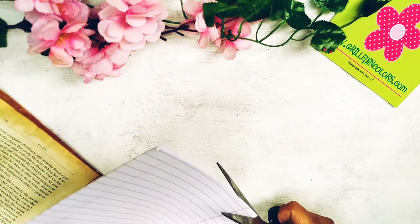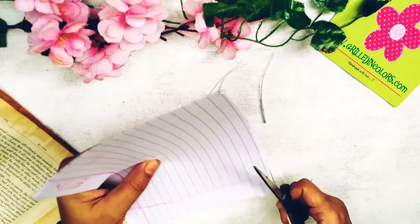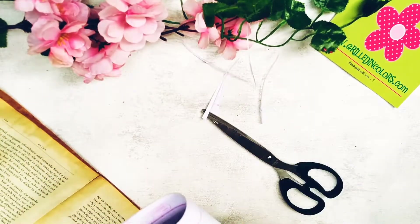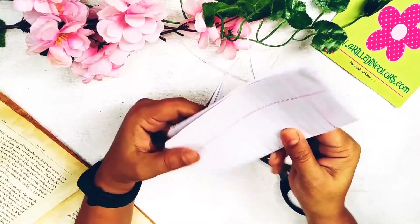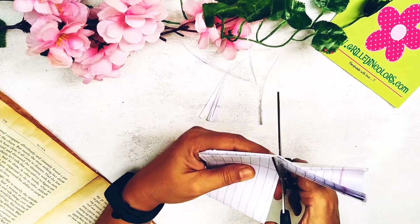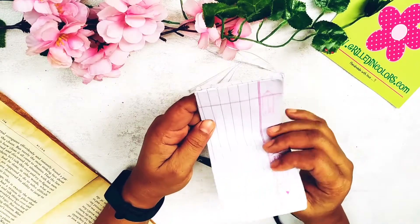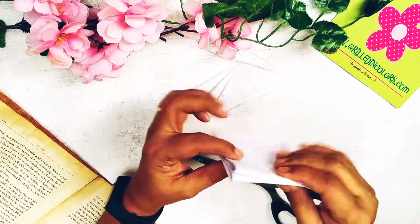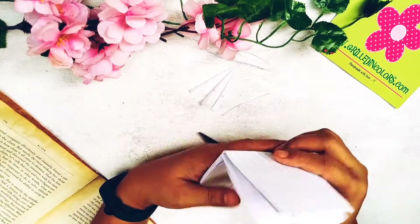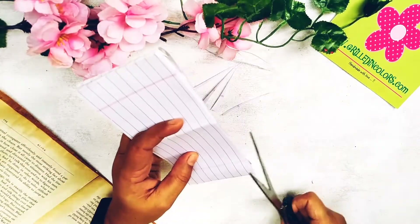For the inside, I am going to use waste pages — from my children's notebooks or leftover pages from diaries. Instead of just wasting them, I'm going to use these pages for the inside of the junk journal. I have taken out pages from a semi-used notebook, and I'm going to use these to make the inside of the junk journal which we'll make today. I'm cutting them to the right size.